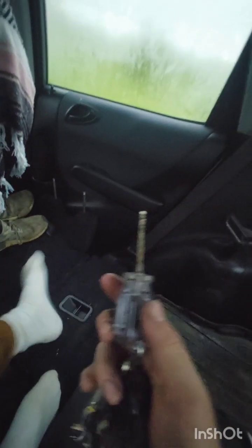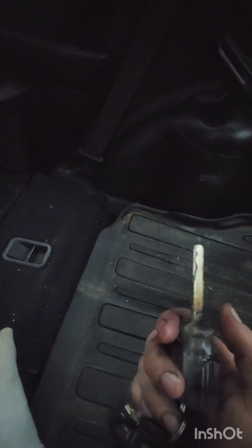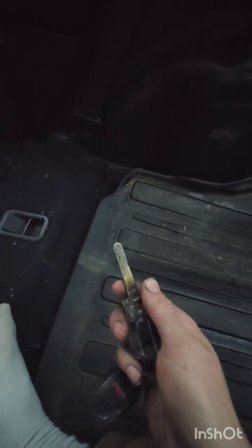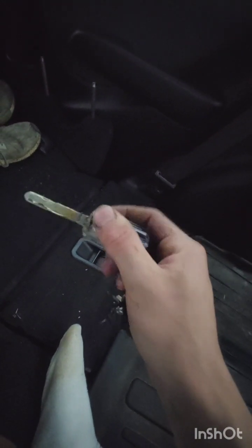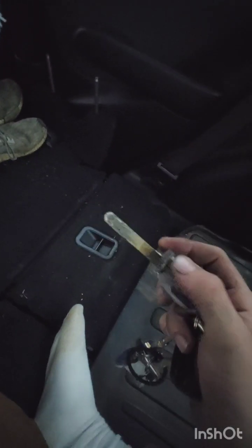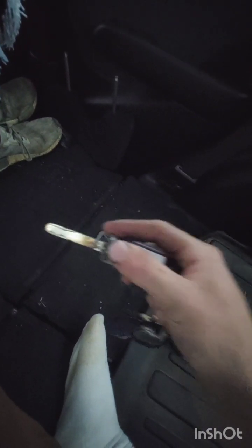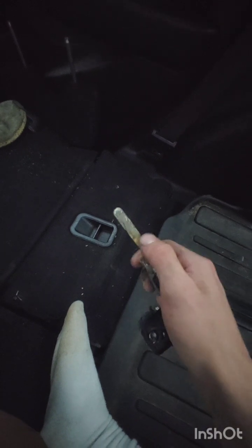Now comes the part of actually getting the key in here. You want to make sure that if your key's broken, you stick it in the ignition and test how deep it can go into the ignition. Test that, hold it there, and then scribe a little line on where it sits. Then have maybe an eighth or a sixteenth inch for wiggle room, just in case.